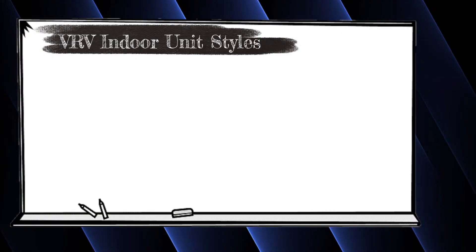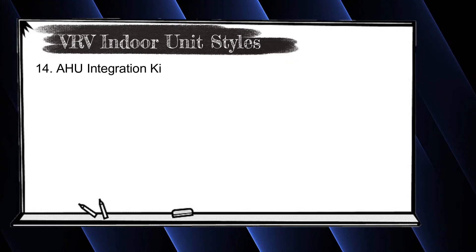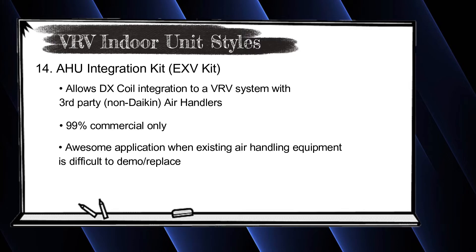This is future Dana jumping in — there are two indoor units I forgot to mention. The first is the EXV kit, also called the AHU integration kit. We don't really use it in the residential world, but it allows us to integrate VRV systems on commercial jobs with existing air handlers and package units with DX coils, enabling retrofit applications. It is technically compatible with VRVS outdoor units but is not commonly used in residential applications.